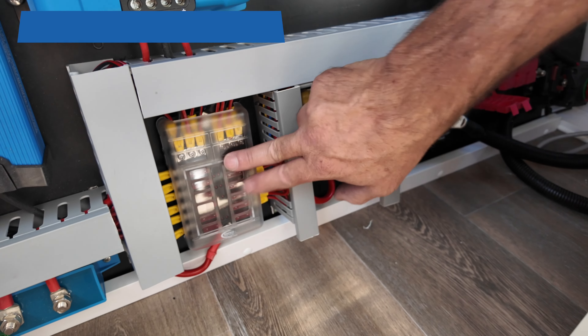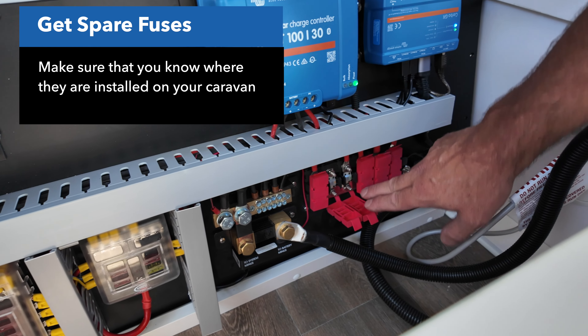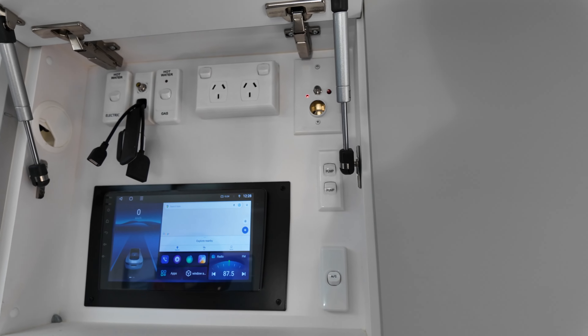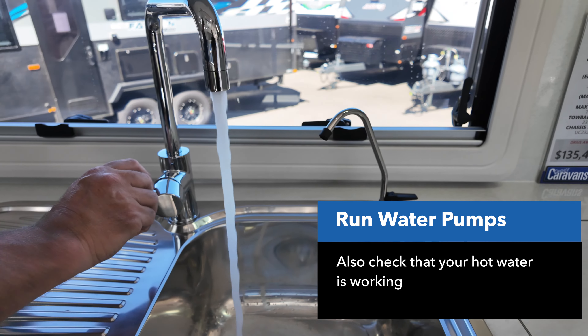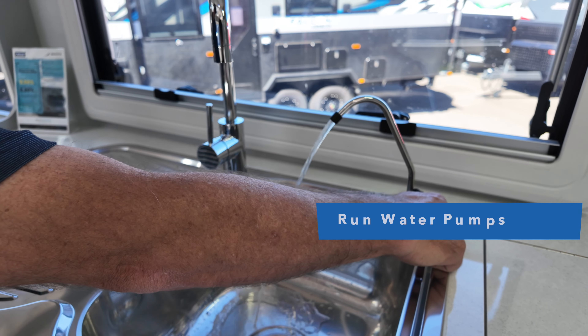Spare fuses — make sure you know where your fuses are for everything in your van and that you have spares for all of those fuses, so should you blow something you've got a supply on hand. Run the water pumps — they may have seized up if your van's been sitting there for a while. Just run your water pumps; you may have two water pumps if you have a dedicated drinking water supply. Give them a run and make sure everything's running nicely.